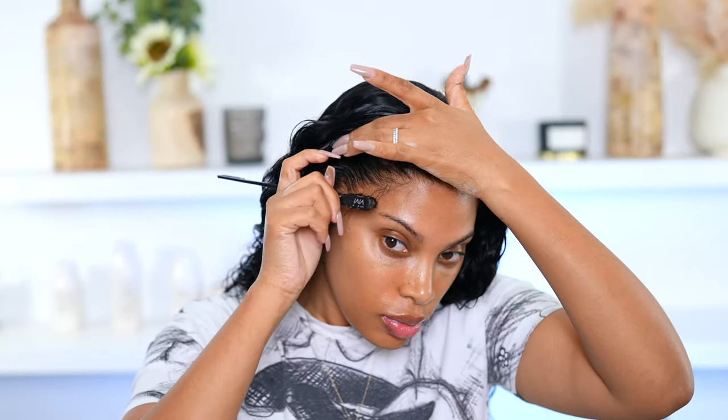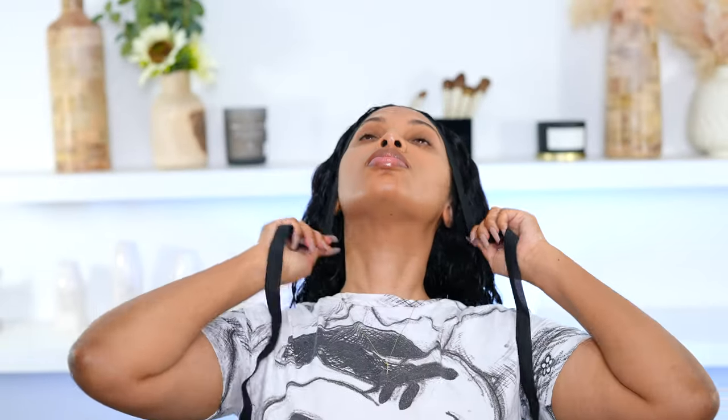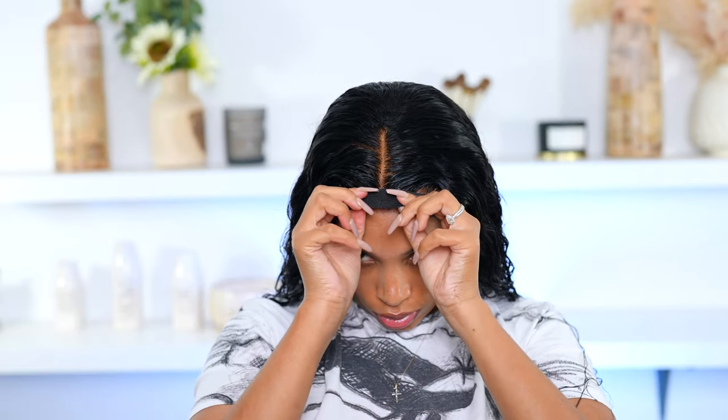Now I'm taking my elastic band and going ahead to tie this wig down. I usually tie it down for like 10 minutes, but I went ahead and stepped off camera to do my makeup — and she is feeling herself! Honestly, this curly hair was giving me life — I was here for it.